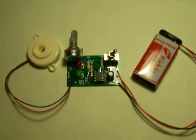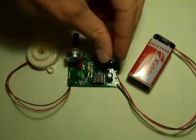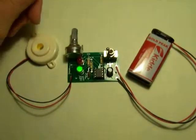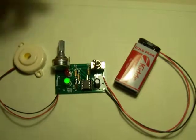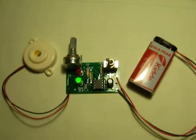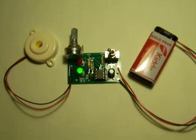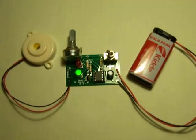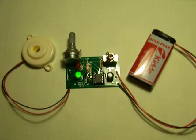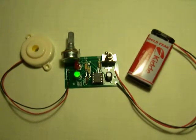Here is my adjustable timer circuit. I'll go ahead and switch it on and you'll see the green LED come on. I already have the potentiometer adjusted all the way to the short end of the timing spectrum. So now we just have to wait for about 25-27 seconds and the alarm should sound.